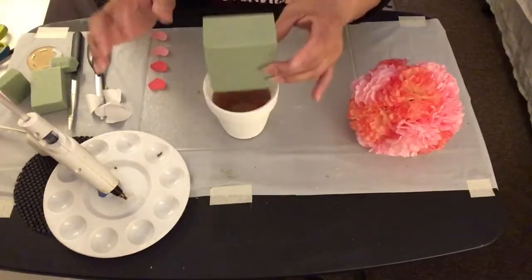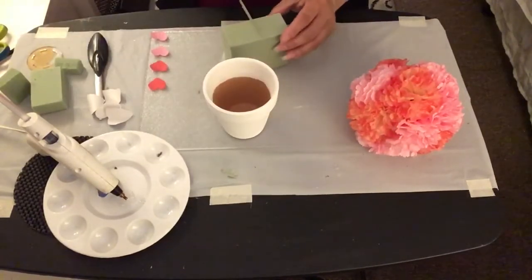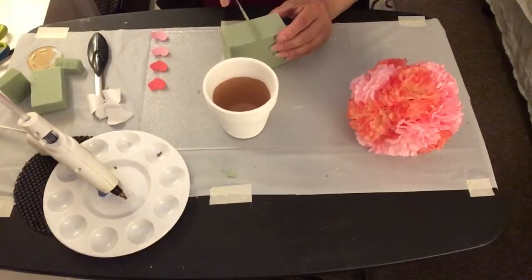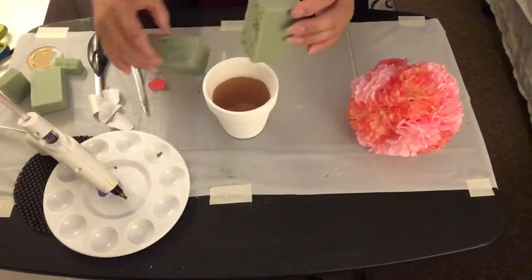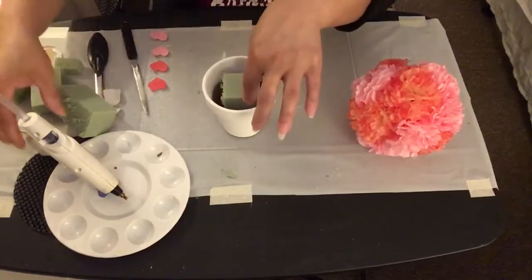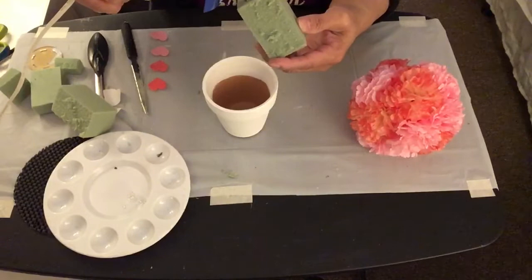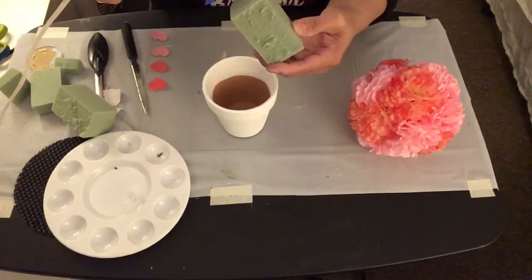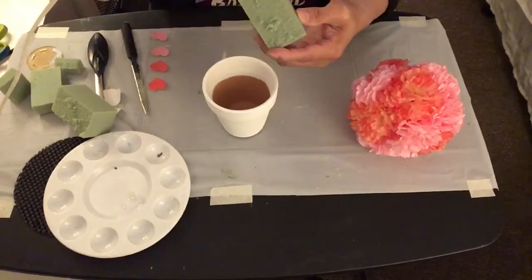I'm going to take the floral styrofoam and cut it in half so it can fit inside the terracotta pot. Then I'm going to put some hot glue onto the floral styrofoam and insert it inside the terracotta pot so it stays in place.